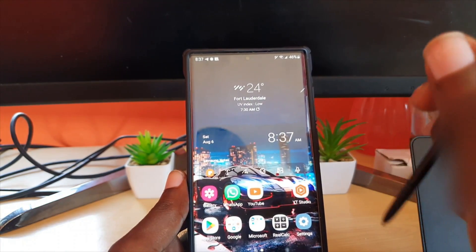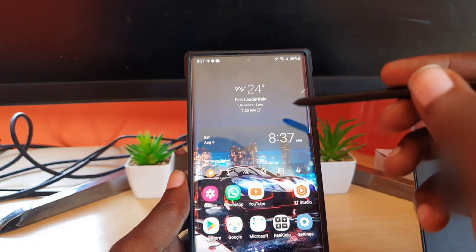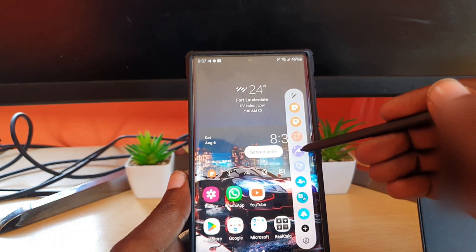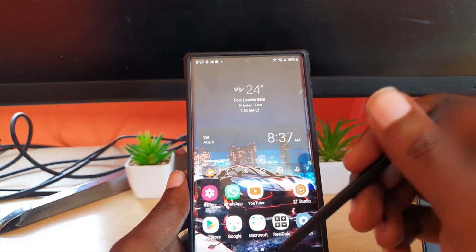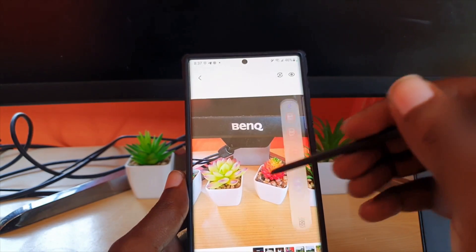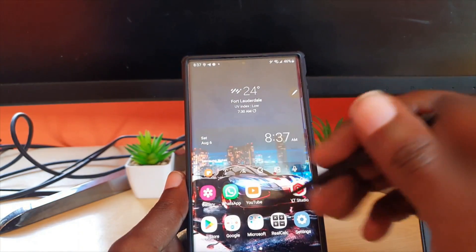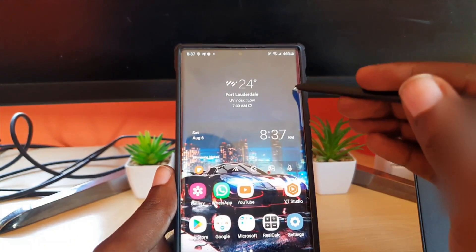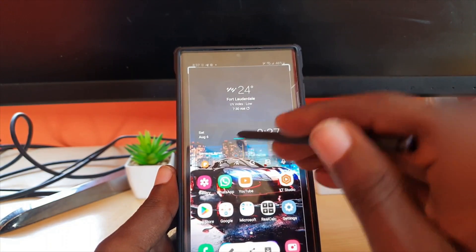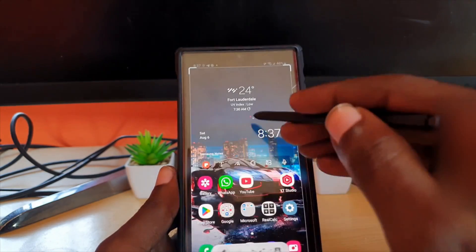The next method is specific to the ultra line of devices. As you can see, you will have the Air Command menu. You can go ahead and use the option that says Screen Write. All you gotta do is open a picture — I can simply go ahead and screen write on the picture itself, or if it's a web page or the screen itself, just stop there and hit Screen Write. It takes a screenshot, and from there you adjust the points as usual.